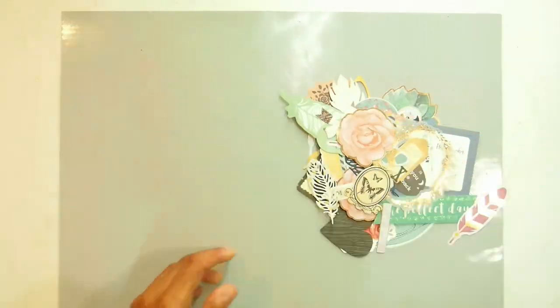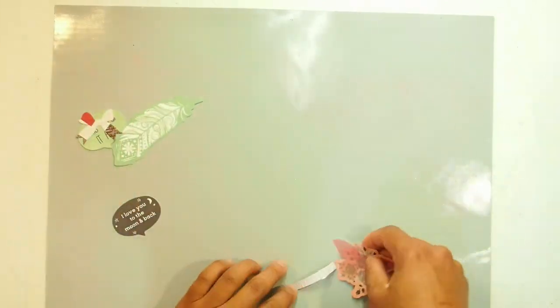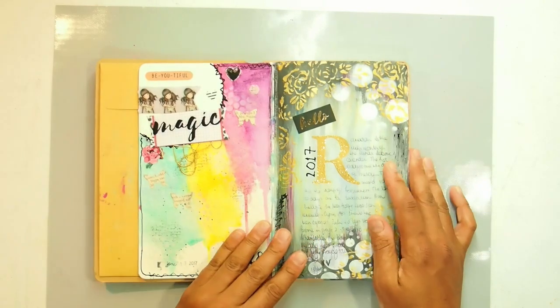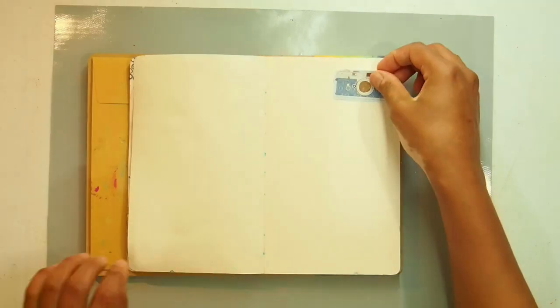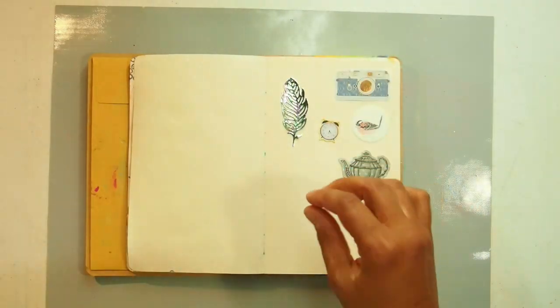So you saw me pick out some of my ephemera. I've got a big box of the stuff. I picked out the things that spoke to me, the things that I loved and wanted to use. I'm using my Dilusions journal — it's about 8.5 — and I haven't been using it very much and I thought I would give it a crack. So I go through the die cuts and little ephemera pieces that I picked out.